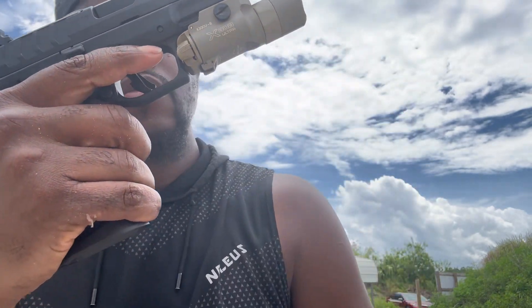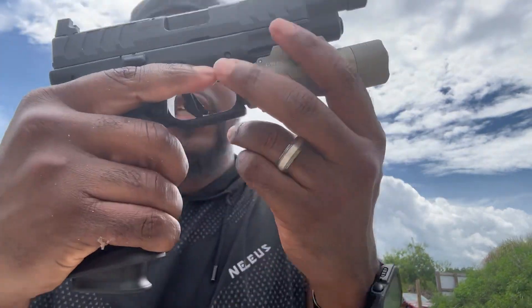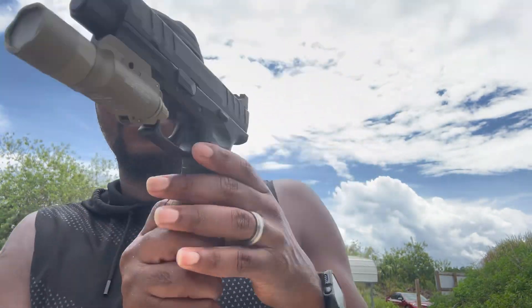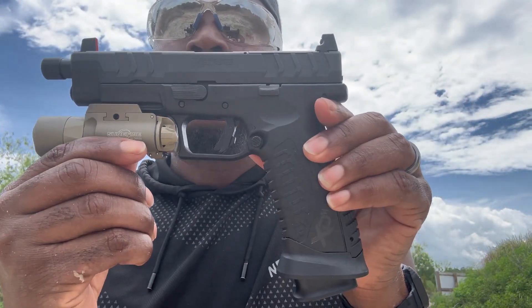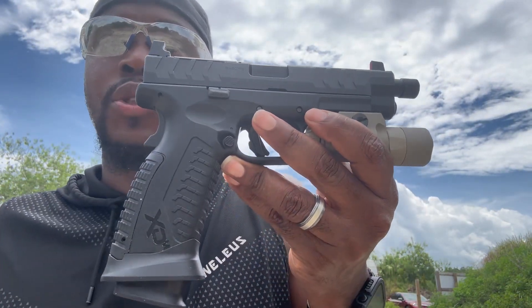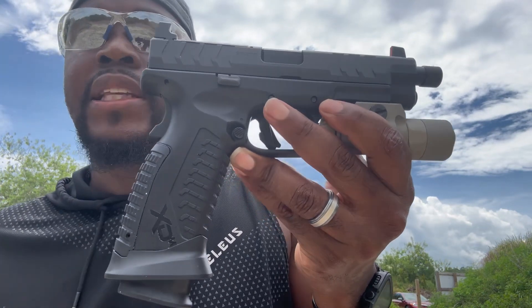I like the point of aim, I like the way it shoots, how accurate it is. This is going to be my match pistol. Let me show you again how it looks with the magazine inserted — it has a very good look to it. I'm going to put some shots down range and let you see how it shoots, then we'll wrap it up.